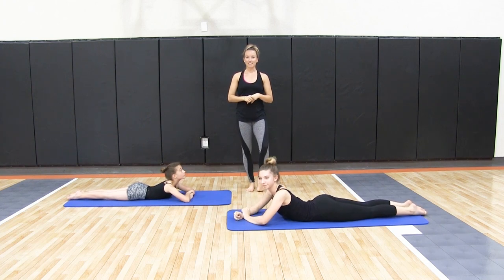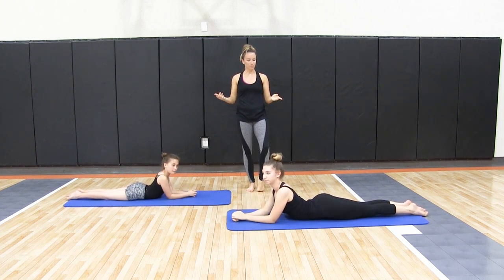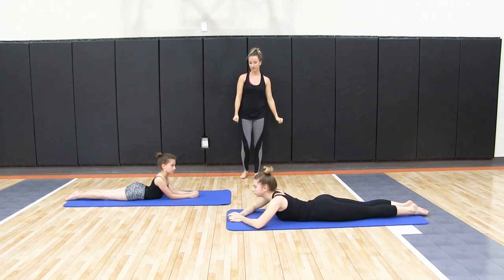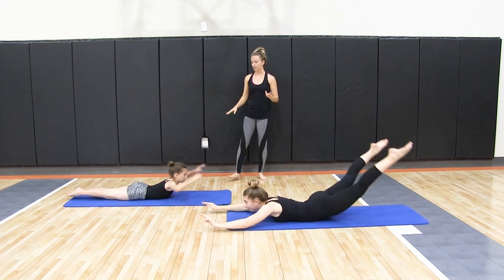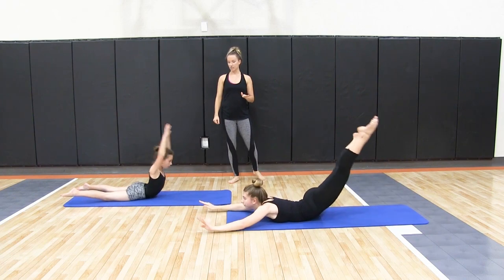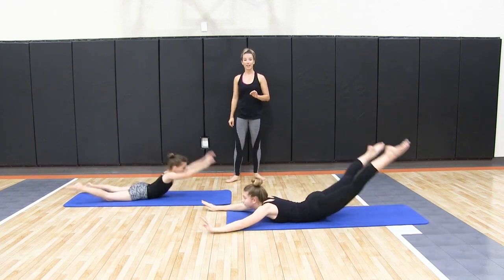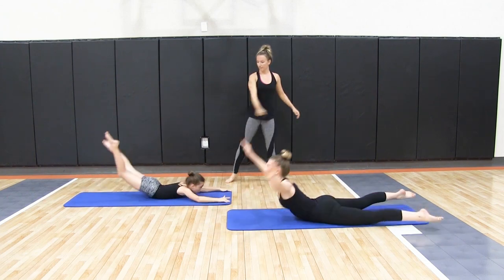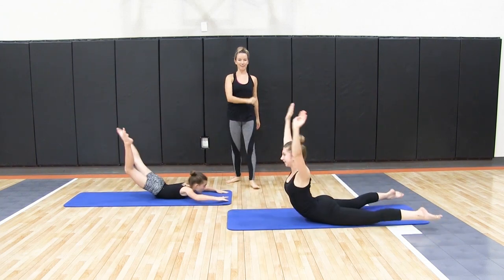We'll do our swimmers first, and then after that we'll do our boat pose. Go ahead and lift up — you can do these with open legs first. Straight legs, getting those feet up over your head as high as possible. Get them back up and relax.